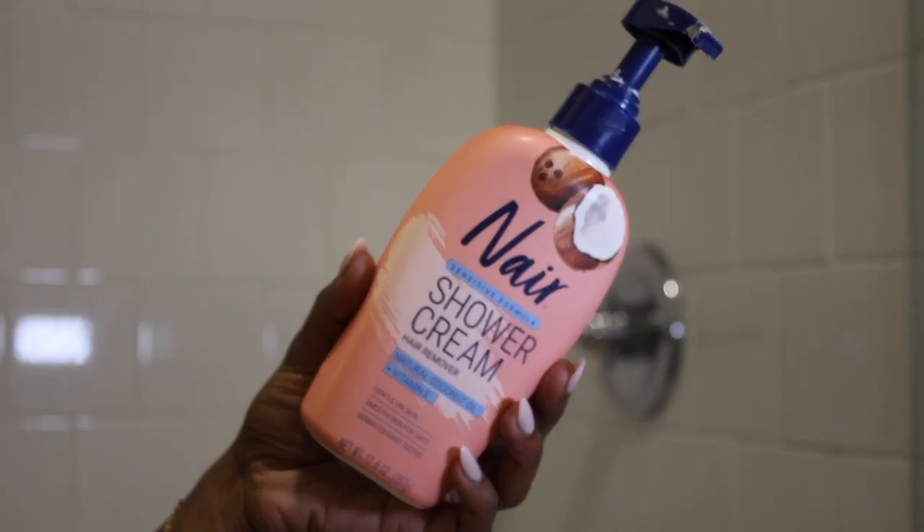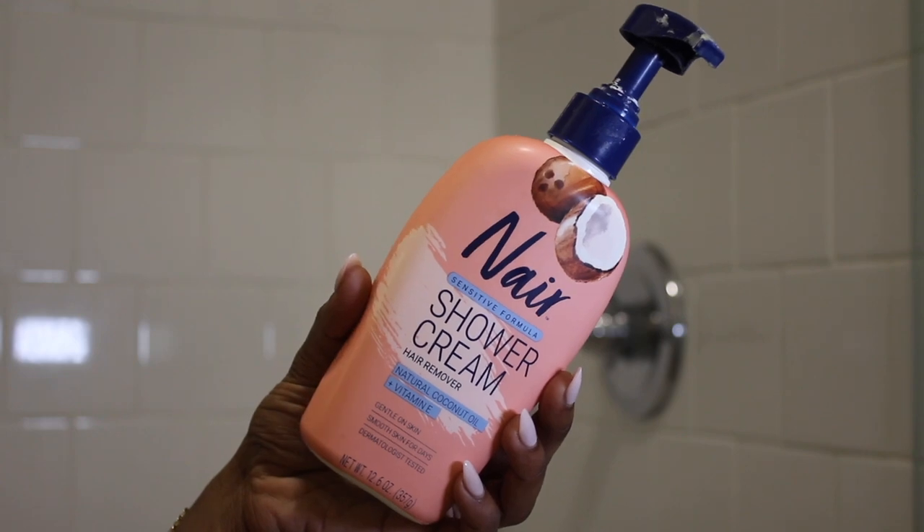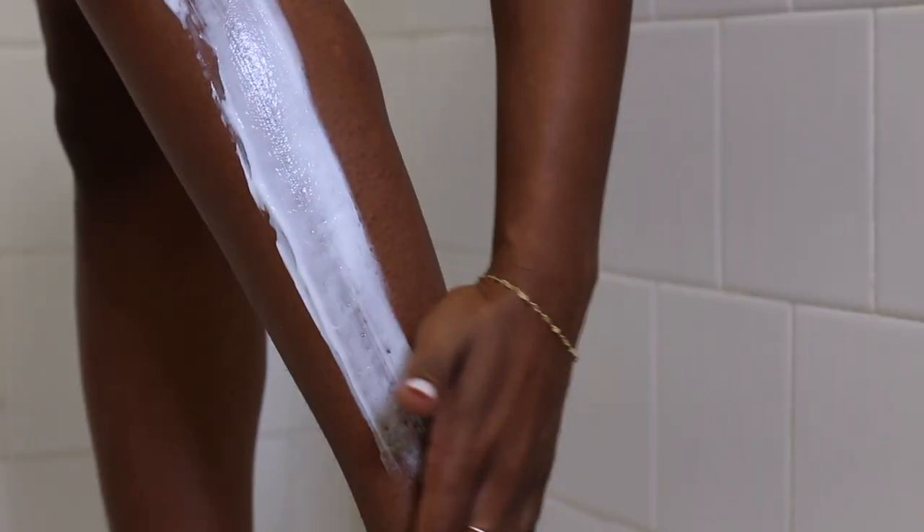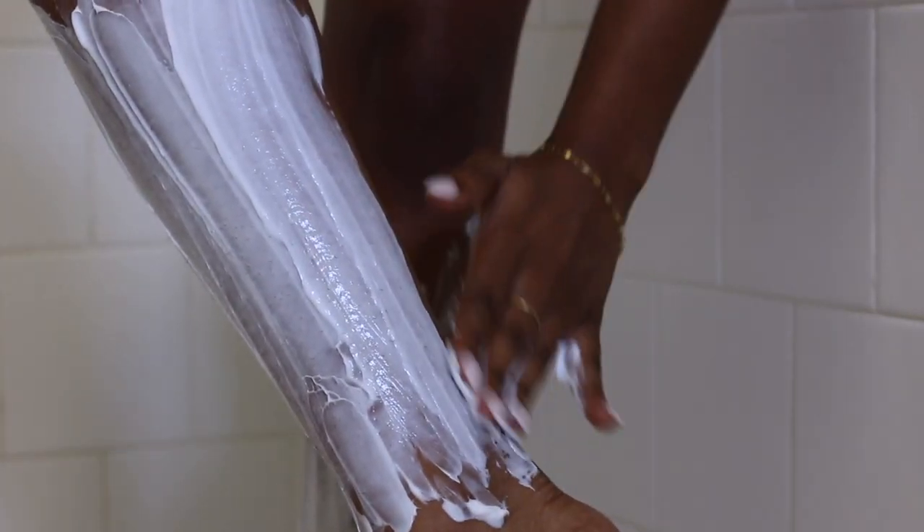Before I turn on the water, I'm going to use this Nair shower cream hair remover to remove the hair from my legs. I also use this for my underarms or my bikini line if I'm in a hurry and I can't get a wax. I just slather this product all over my legs, or whichever area I'm removing hair from, and then I let that sit for a minute before I turn the water on. You're supposed to just shower as usual and then wipe it off.